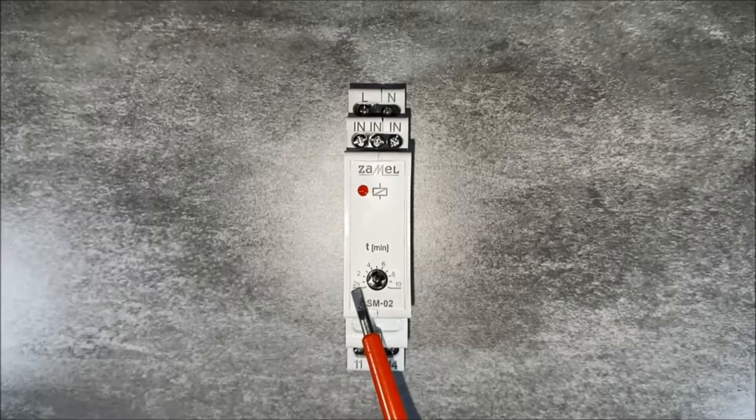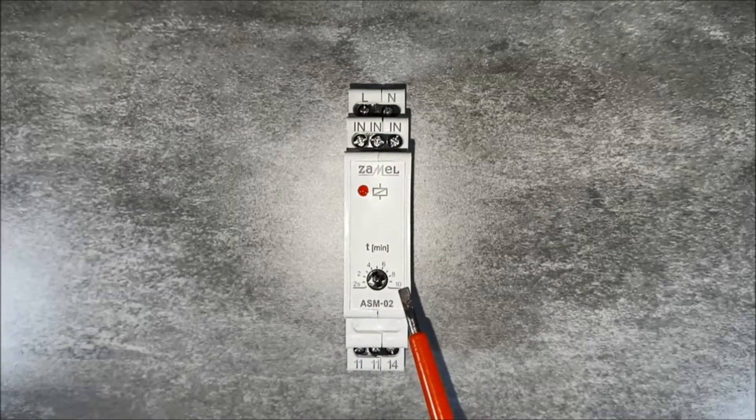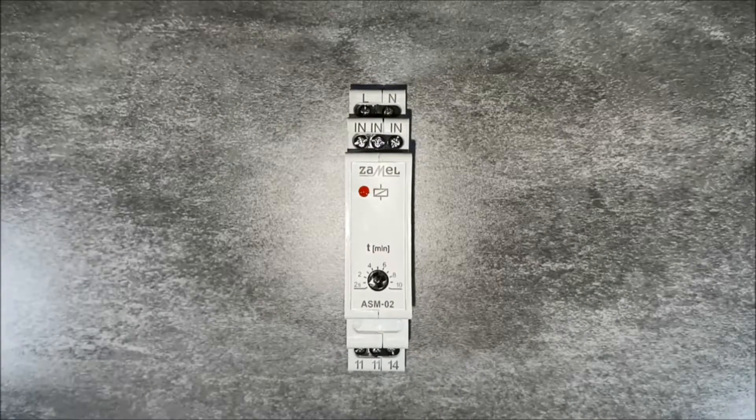Device operating time can be set in the range between 2 seconds and 10 minutes. After the preset time, the lighting will switch off automatically.